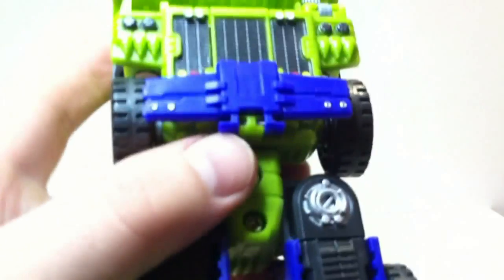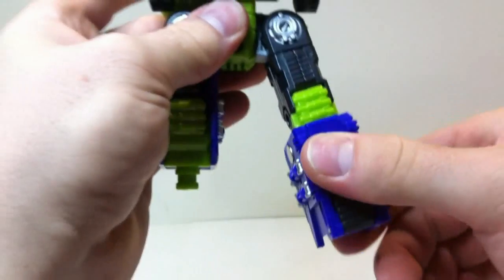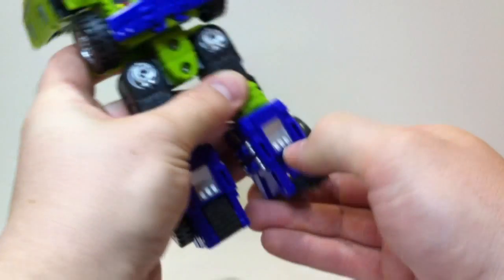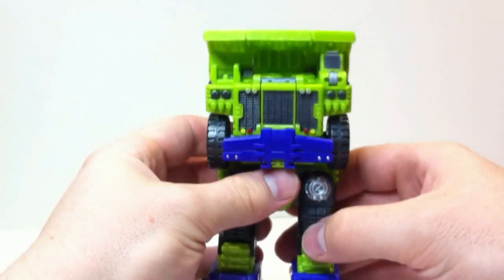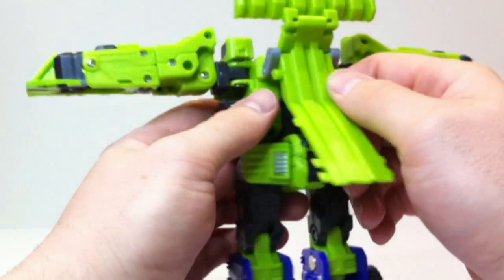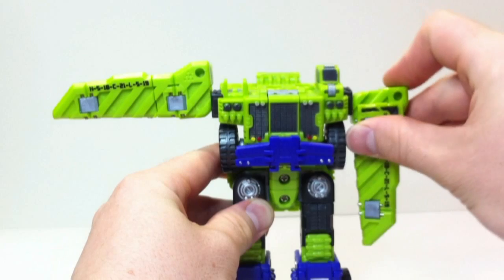Now in here you can see this little grey section — it gets caught on it, so what I suggest you do is tilt that out first and then bring the leg down. You can put the legs back in however you want. Just pop the feet out; they just sit in there. Pop both of those out and then you have his legs. Up the top it's pretty simple — come up the back here and just separate both sides of the tray. You can see some arms there.